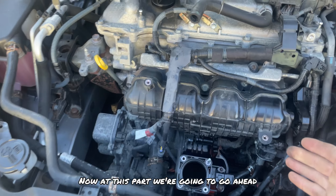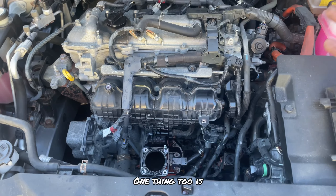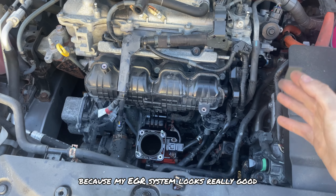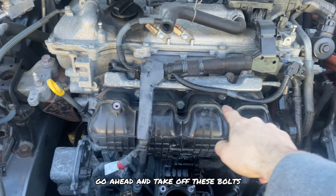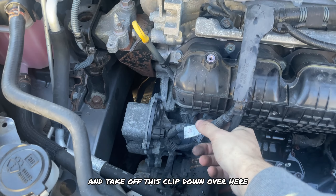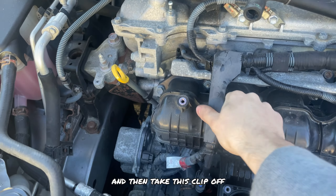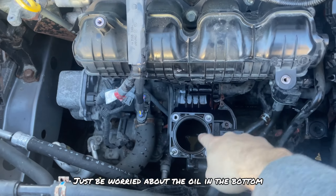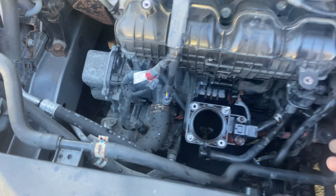Now we're going to remove the PCV valve underneath the intake manifold. I won't be removing the intake manifold in this video because my EGR system looked really good, but if yours has a lot of carbon buildup, go ahead and take off these bolts, take off this clip that connects the wire to the intake manifold, take off this clip, and slide the entire thing out to do a full clean. Just be mindful of the oil in the bottom and make sure these two pipes are off when you do that.